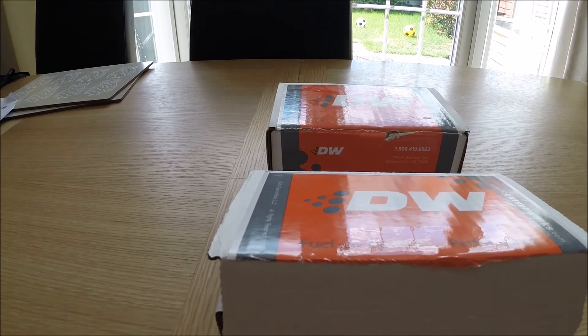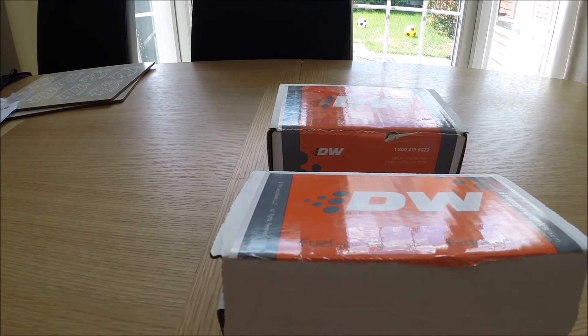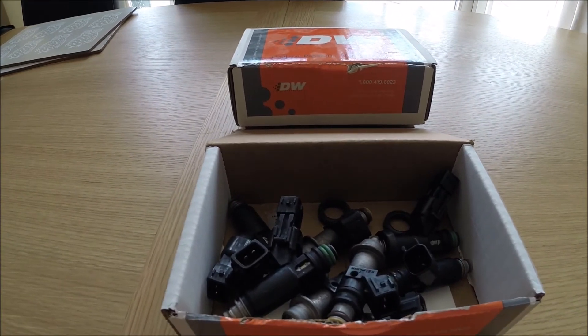Because I was reasonably impressed with the Deutsche Works injectors at the time, I decided to change to the 800cc versions. About 10 months ago I fitted the 800cc's and tuned the car with them.